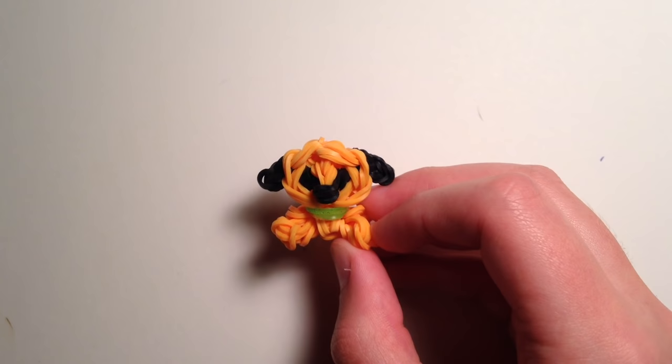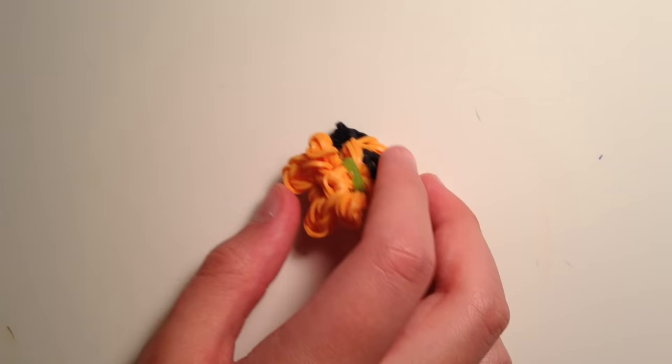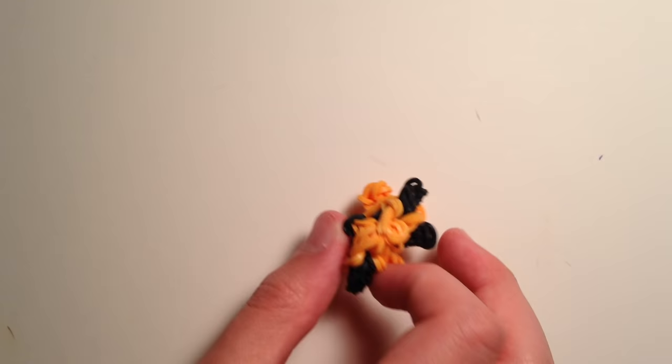Hey guys, it's All Things Is Neat, and today I'm back to show you how to create this cute little Pluto charm on your rainbow loom. Pluto is part of my tidbits collection, and you may already know that last year I did make a Pluto, which is pretty similar to this, but not exactly the same. I used a little bit of different techniques, so you could consider him a new and improved Pluto.